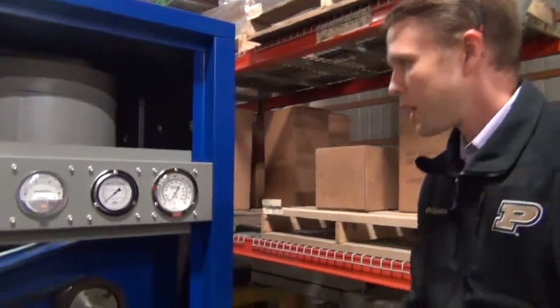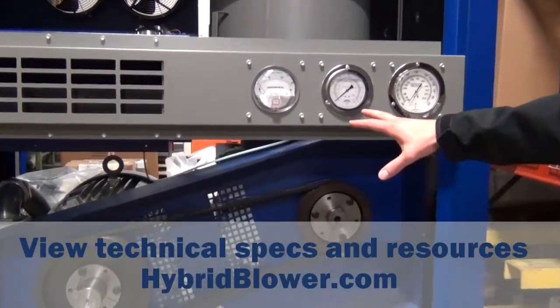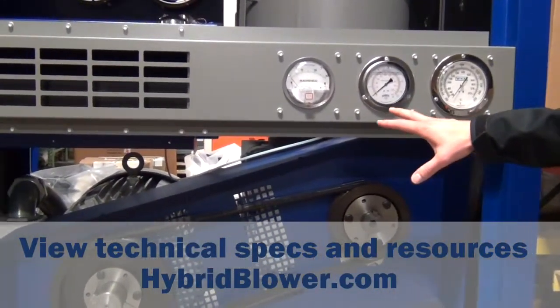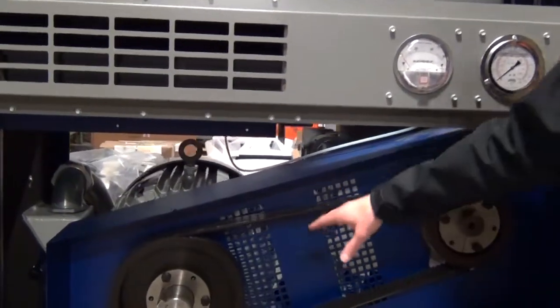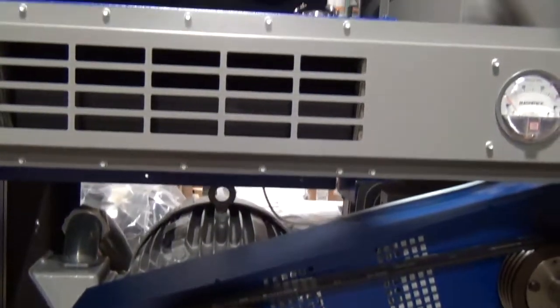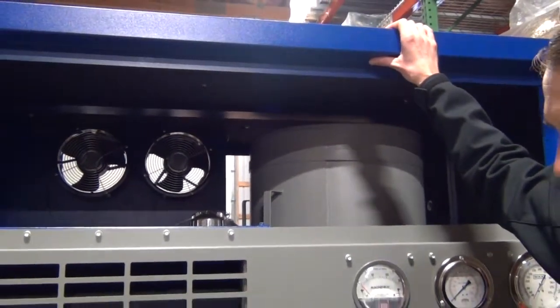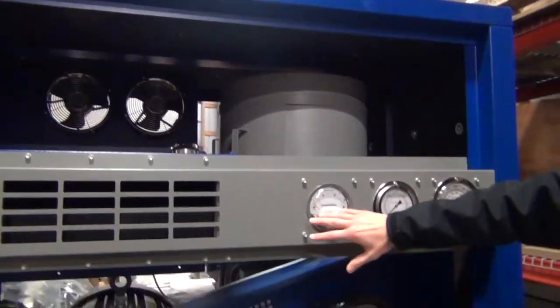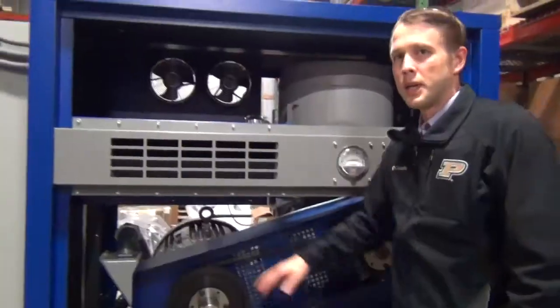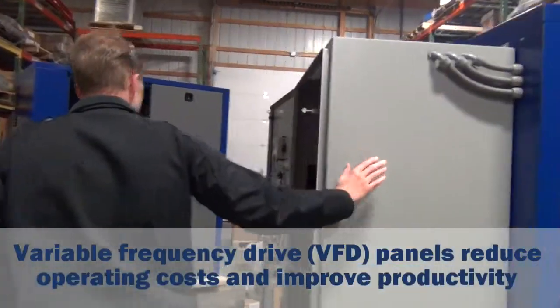These systems are using the high efficiency hybrid type compressor. They've got an auto tension v-belt drive, a real nice galvanized steel powder coated acoustical enclosure, and removable aluminum powder coated panels that are going to go on here when the unit's ready to ship. It has an onboard VFD and control panel.